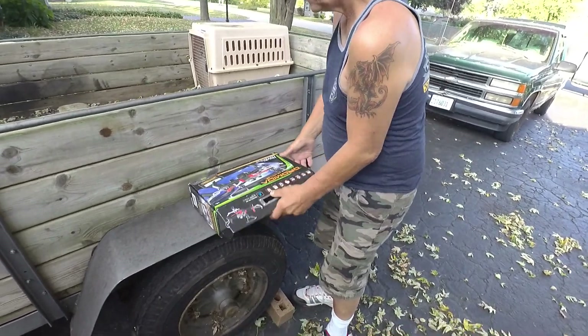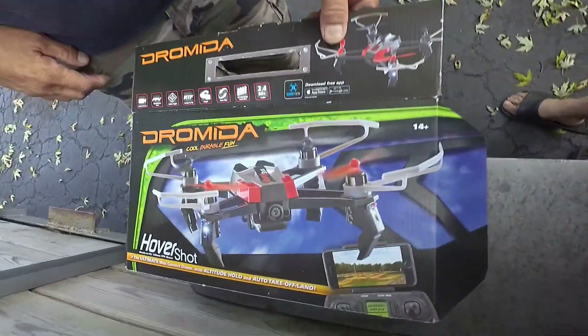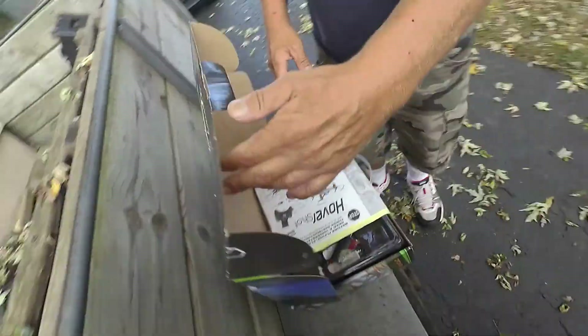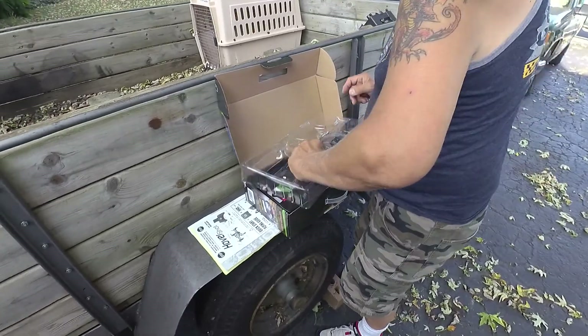It's a Dromida — what is that? Hover Shot. The Dromida Hover Shot. Yeah, hover shot. It's a drone, it's got a camera and everything. I guess it does Wi-Fi with your phone for pictures.